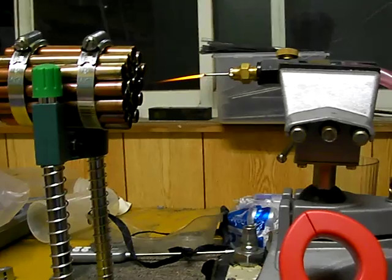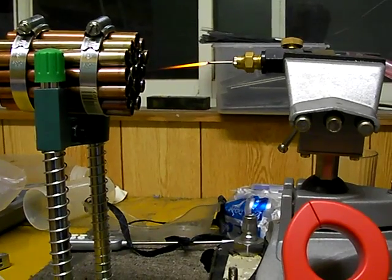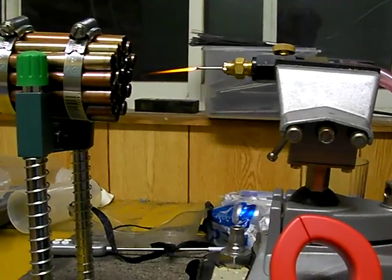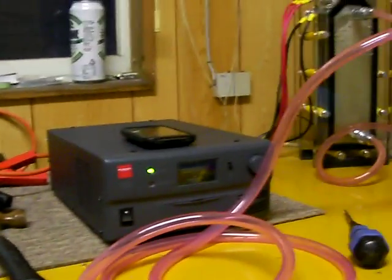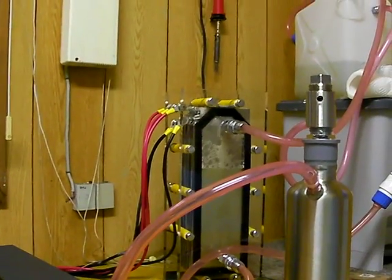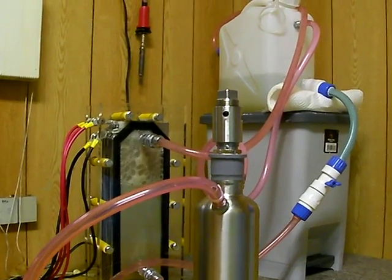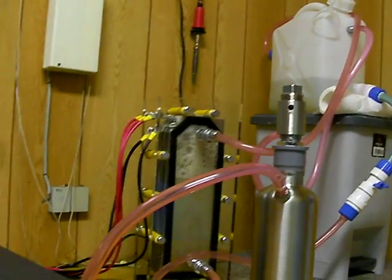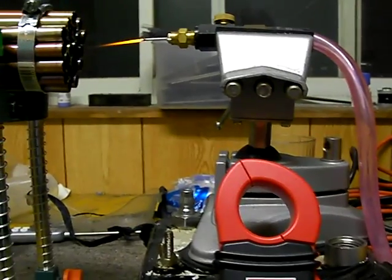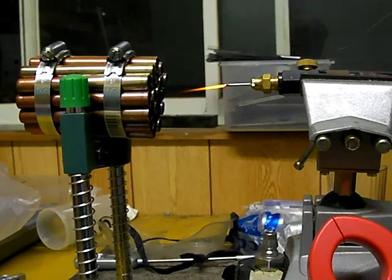Hello HHO enthusiasts. I wanted to go over a couple of pretty exciting things I'm getting with my HHO torch. I've got my system currently running at about 25 amps. The cell is producing very well. I've got my safety features in place. And what I wanted to do is show everyone what kind of heat is possible to get out of a very small torch.